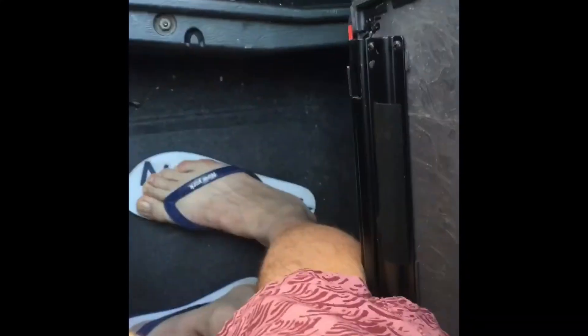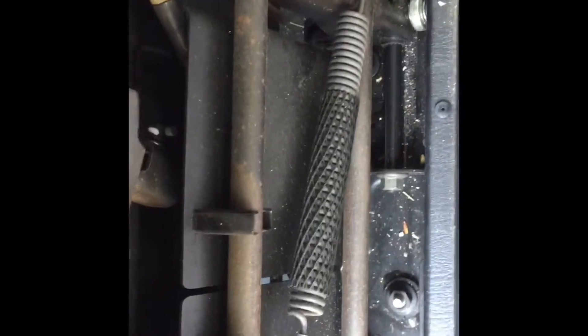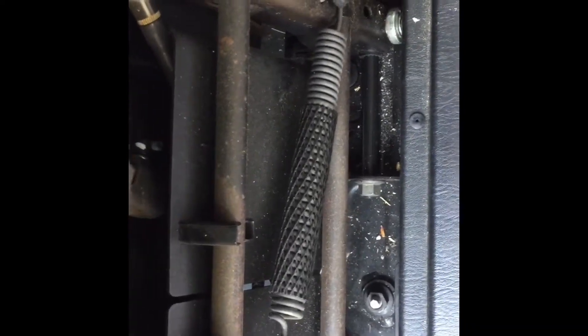Step two: I've backed off those three bolts — that one, that one, and that one. I'm now standing in the well where the seat goes; it's leaning against me. You just need to unclip this little tab here, because that little piece will slide out with the trim and stop you from taking it out. Then you just need to take the nuts off completely and lift it off.